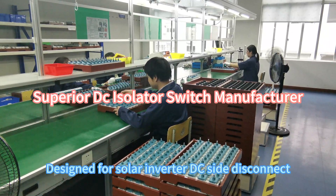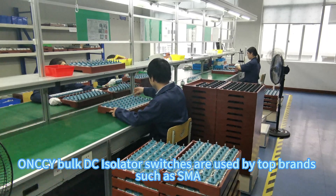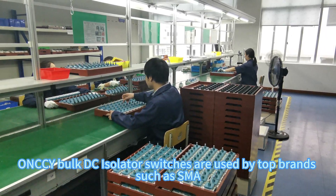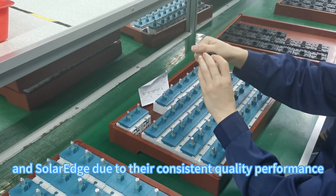Designed for Solar Inverter DC Side Disconnect, Onyx Bulk DC Isolator switches are used by top brands such as SMA, ABB, and SolarEdge due to their consistent quality performance.